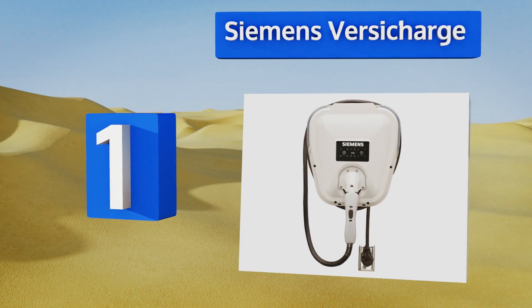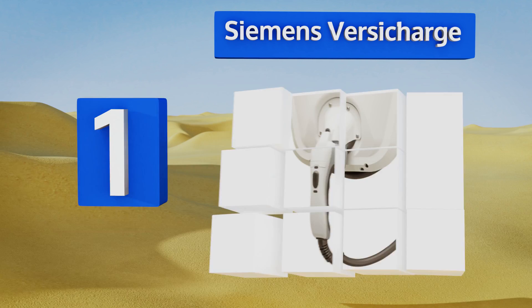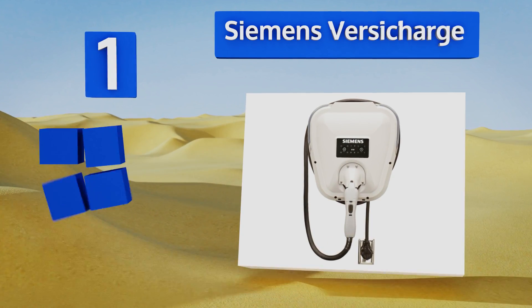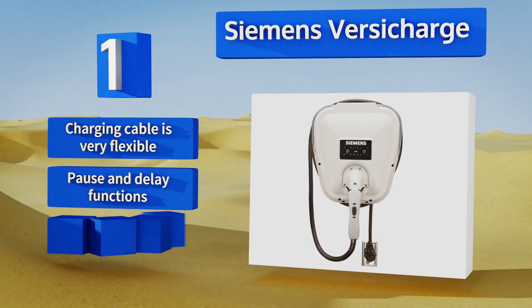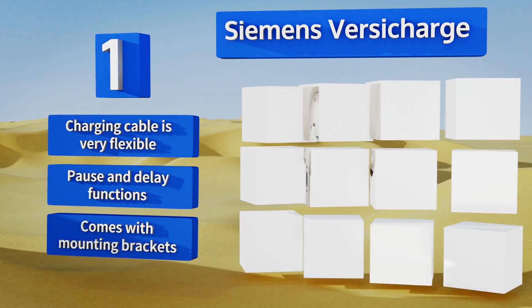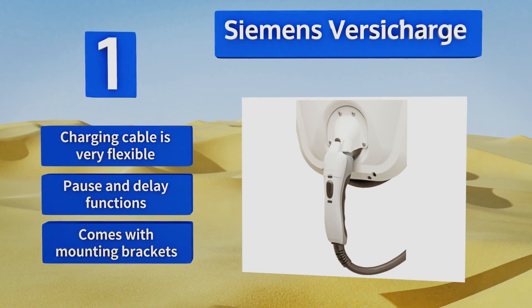Taking the top spot on our list, if you don't want to worry about professional installation, the Siemens VersiCharge is a good choice. Simply plug it into any NEMA 6-50 type receptacle and you're ready to go. It takes just three and a half hours to charge your average electric vehicle. It comes with a very flexible charging cable, pause and delay functions, and mounting brackets.